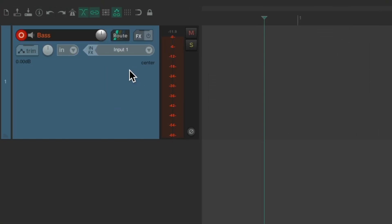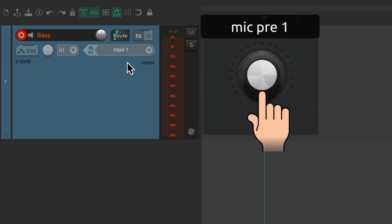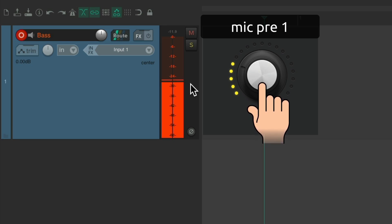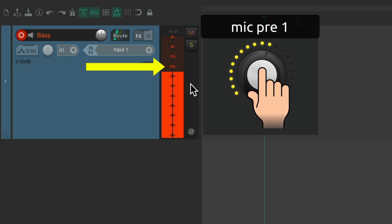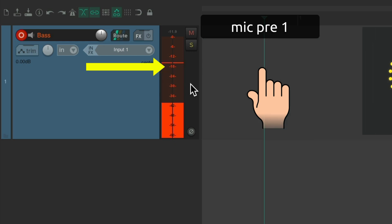Next, we have a bass track and it's set to input one. So let's bring up preamp one and see where it sits on the meter. I think I could bring it up a bit more. Right about there looks good. It's right about minus 18, so it's not too low or too high.